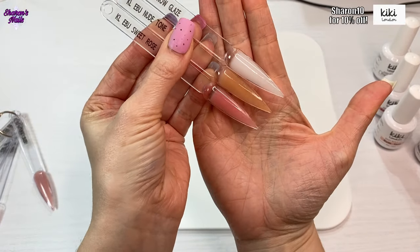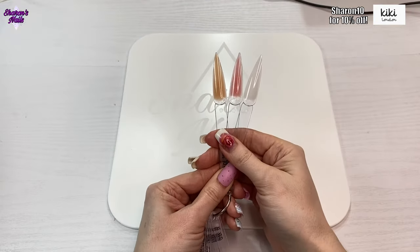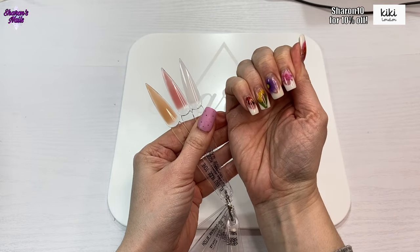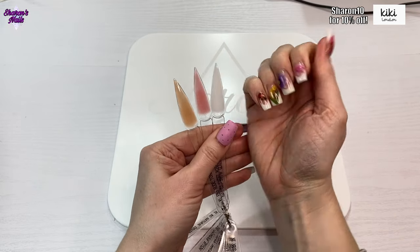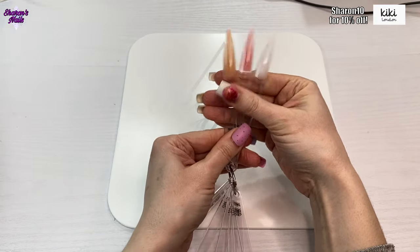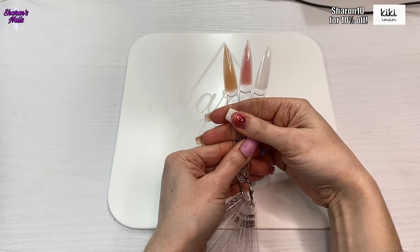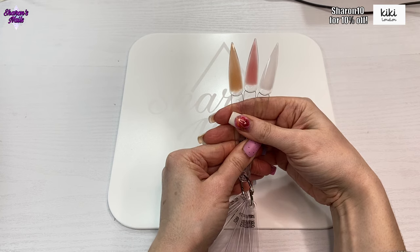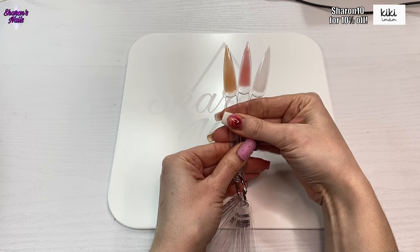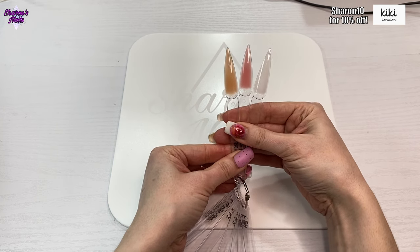I'm really impressed with those — can't wait to use them on me. I think what I'm going to do is take these nails off, because these are the builder gel from Kiki London in the pots with gel polish over them. I might do a little overlay with these build-up gels, but I'm going to leave that for next video — I'll do an overlay and then a little design on top. So I'll leave this as a swatch video for now.